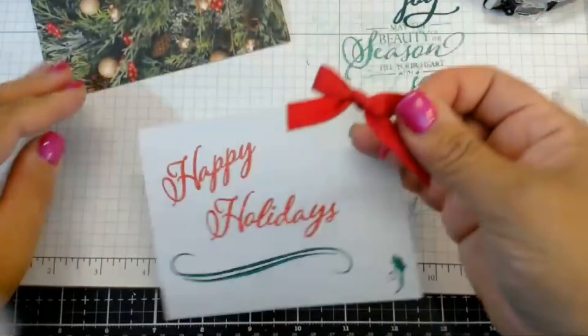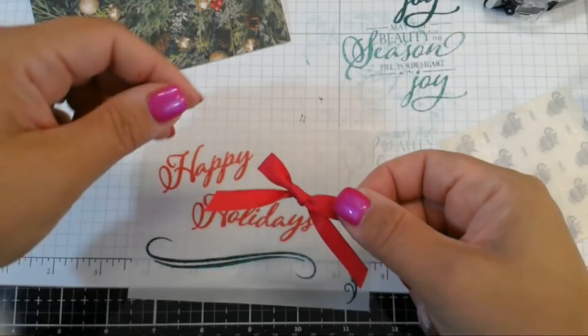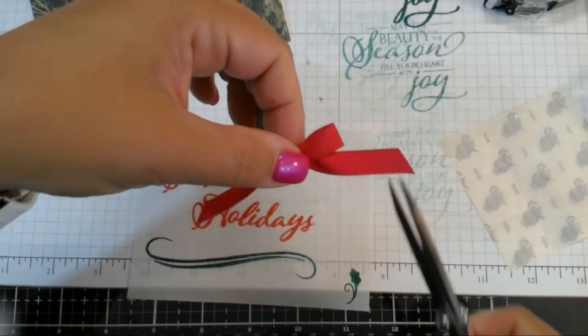My bow making skills are only because of this awesome little bow thing that my friend Kim's husband Rick made for me. Otherwise, I could not tie a bow.